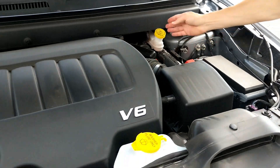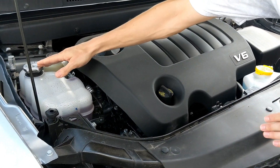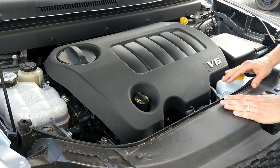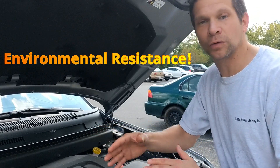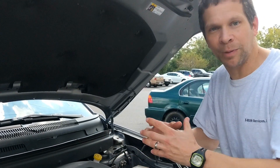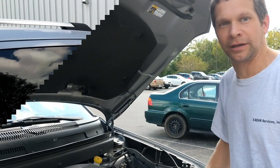Over here you have caps on all these containers, and with all those there are seals underneath — they're often TPE or EPDM. Get those cross-linked and you can have better environmental resistance, so it can handle anti-freeze or brake fluid without expanding and swelling. That's another great benefit of E-Beam cross-linking.